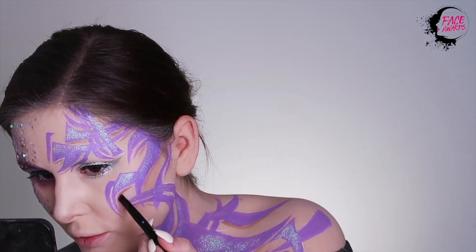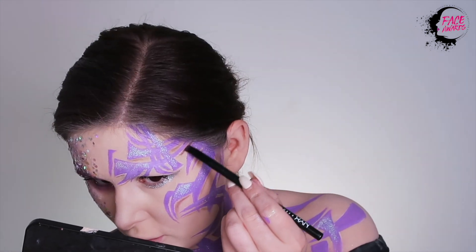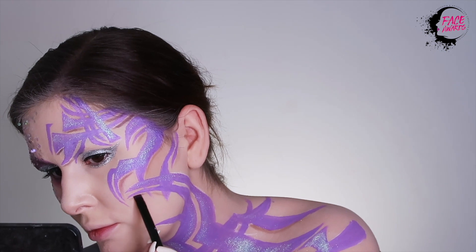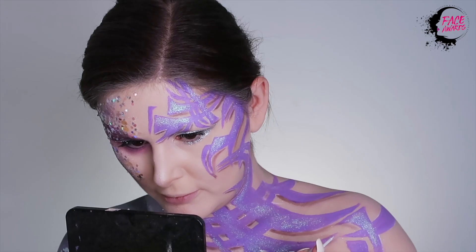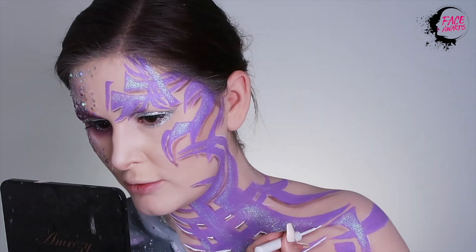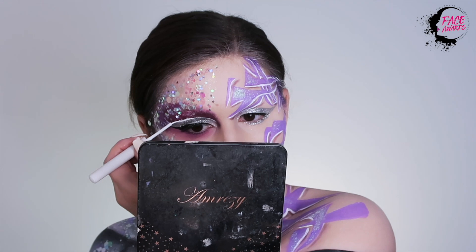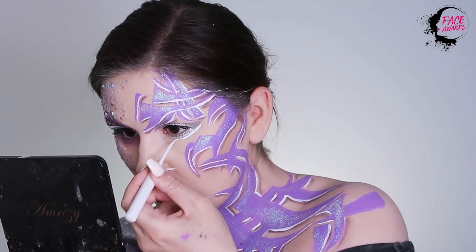Next, I'm going in to create a shadow under the tribal pattern to make it look more 3D. I am also adding some white highlights to the tribal pattern using the white liquid liner. I am also adding some white details to my eyes — one line above and one line under.